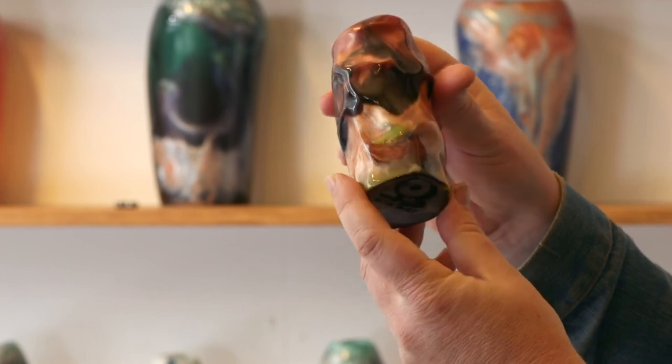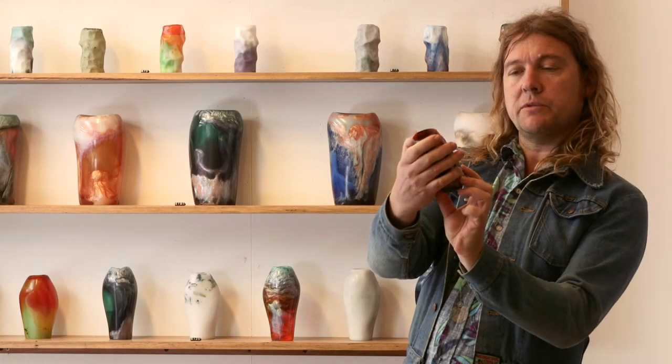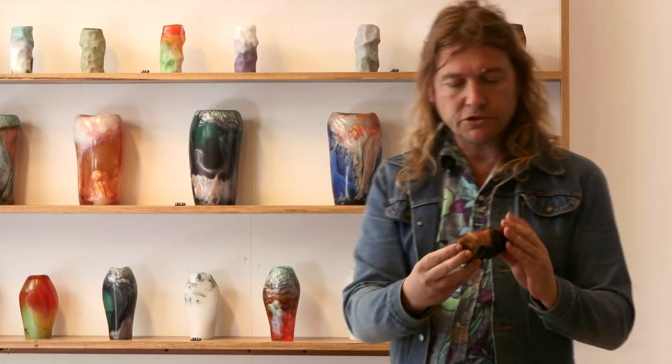I really like the way the surface of that's come up. It's changed the character of it — the subtle sort of colours coming through. Looks good.